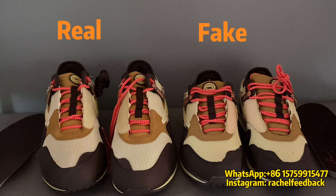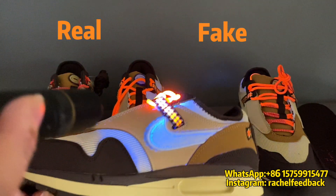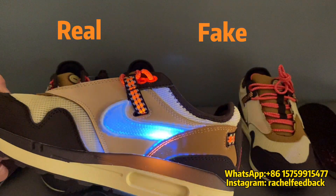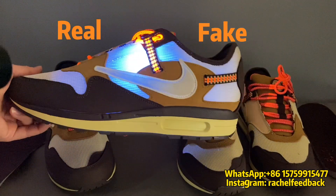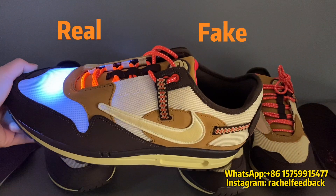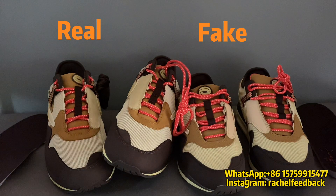Last, I would like to check about the black light. Let's check the fake pair first — by hitting the black light, we can see a lot of guidelines here, especially around the swoosh. It's very dirty under black light. But for the real pair, it's very clean — no guidelines at all. You can also use a black light to check if shoes are real or fake.